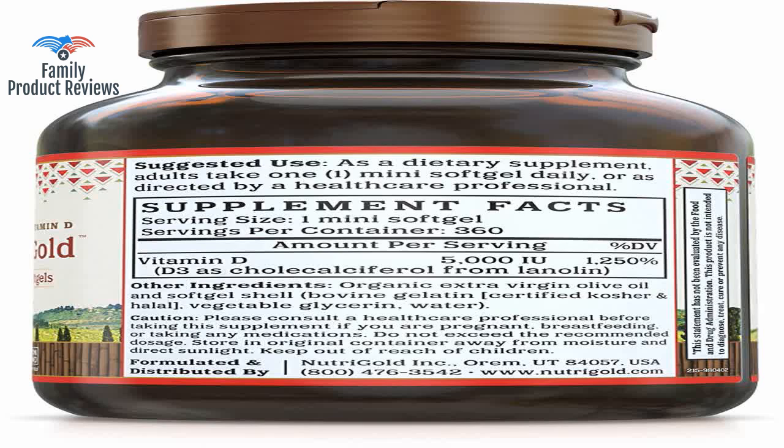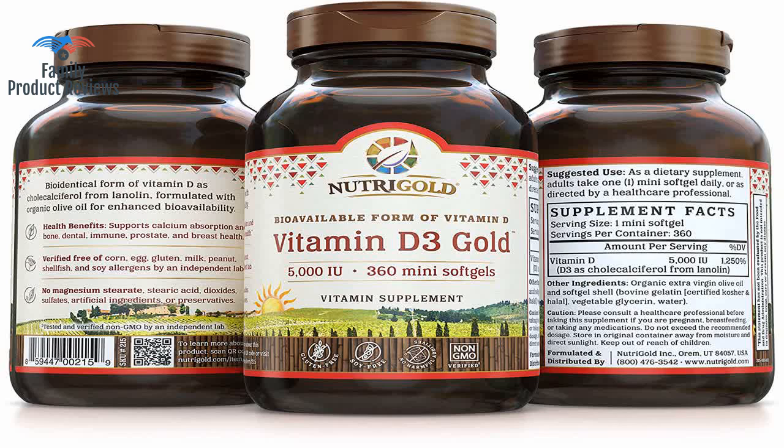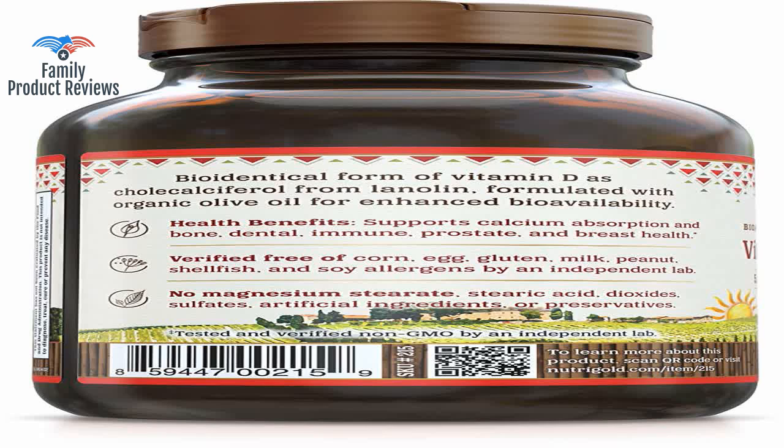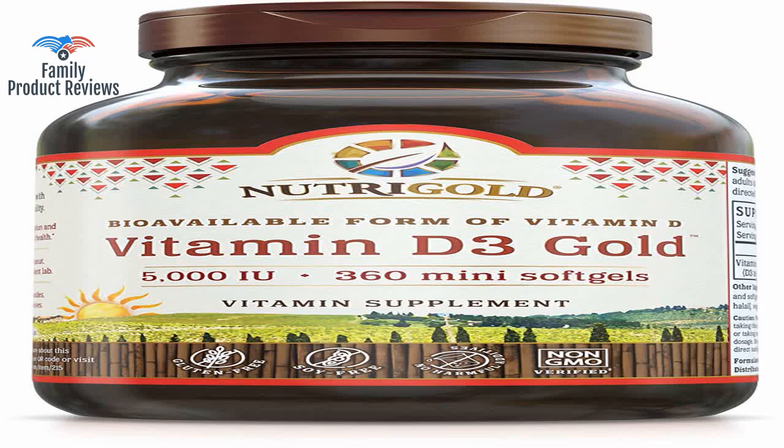These easy-to-swallow small gel caps are free of all the nasties: GMO, gluten, eggs, lactose, dyes, added colors and flavors. The 5000 IU dose is perfect for maintenance at 1 a day and for raising depleted D under a doctor's supervision at 1 twice a day. This is a great product and highly recommended for those who work indoors and don't get outside much. In every order of a NutriGold product you receive an elongated box containing the product and a full-color highly descriptive product brochure.